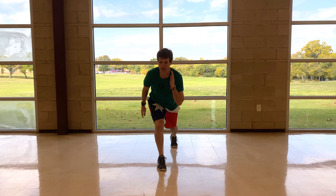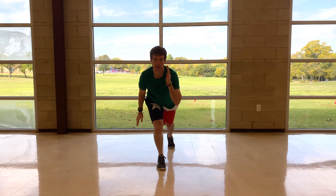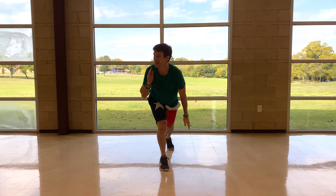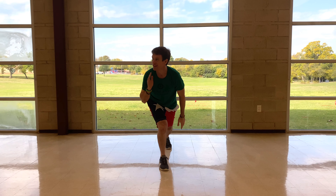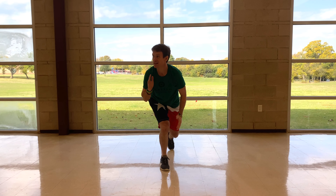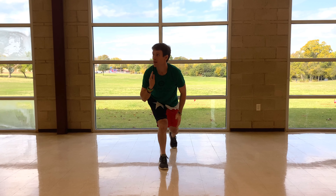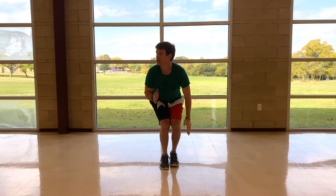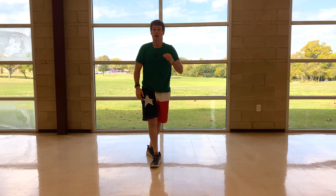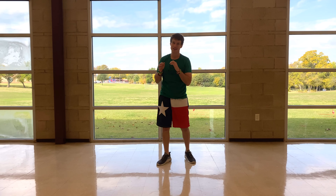And go. Staying low — and stop. Back to squatting to get your breath, five seconds, and lunge.